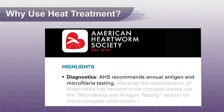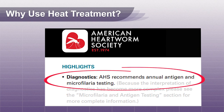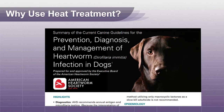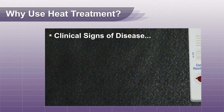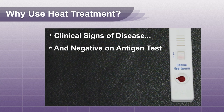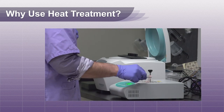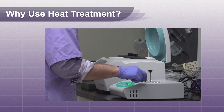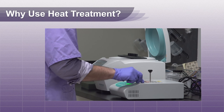The American Heartworm Society recommends a yearly antigen and microfilarial test for all dogs before prescribing a heartworm preventative. In dogs with clinical signs consistent with heartworm disease but negative on heartworm antigen tests, the heat reversal test can be a useful diagnostic tool before proceeding to a more costly or invasive test for heart disease.